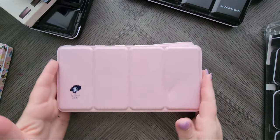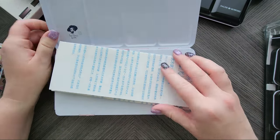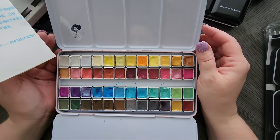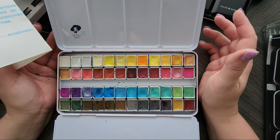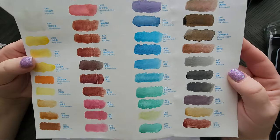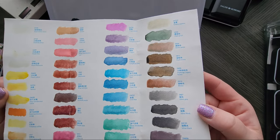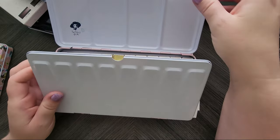Next we have Paul Rubens. This is their glittery one — these are the first generation. I love their palettes and their paints really aren't too bad. This was their whole shimmery set. This was a lot of fun to swatch — loads of glitter in these paints, and they're really well made too. I really do like the Paul Rubens. They were kind of like my first paint I got that was artist grade.